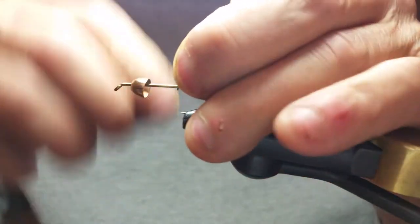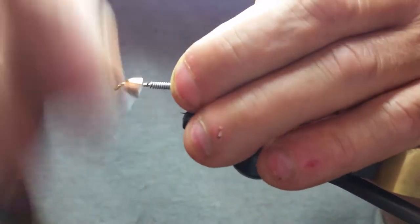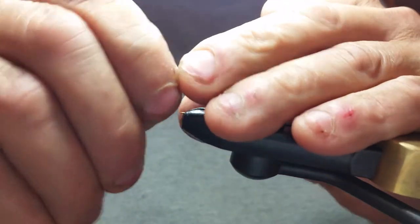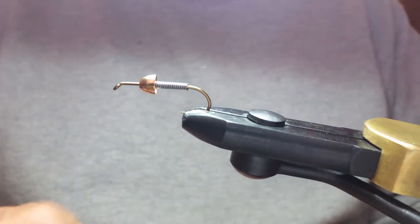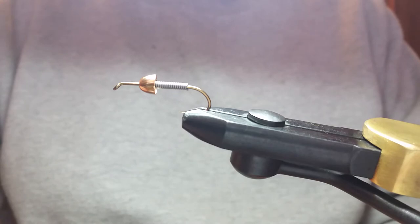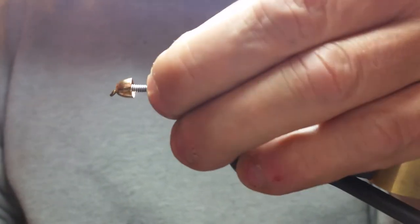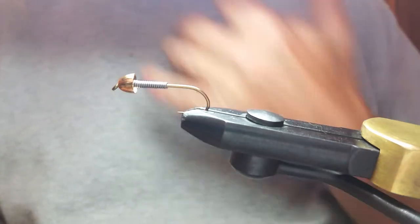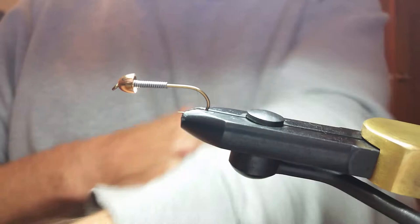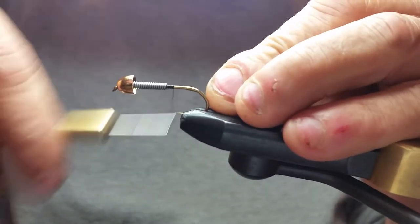Get the hook started and I'm going to wrap this with a 0.025 lead wire. My next step is to coat the front of this hook shank with some zap-a-gap, or super glue, whatever you want to use. A lot of guys just tie thread around their lead wire, but zap-a-gap takes two seconds — slide that forward, everything stays in place, and I don't have to waste time going back and forth on my lead wire with my thread.